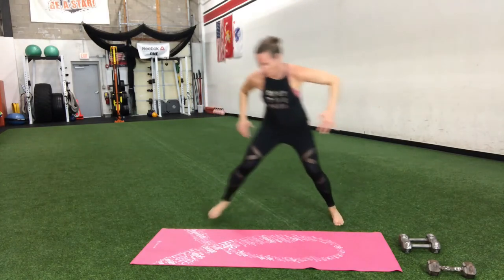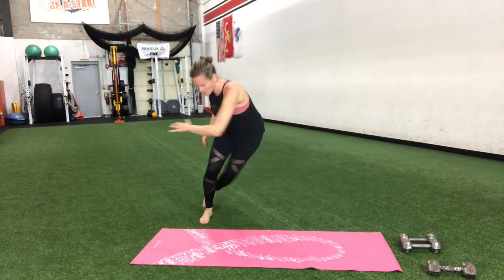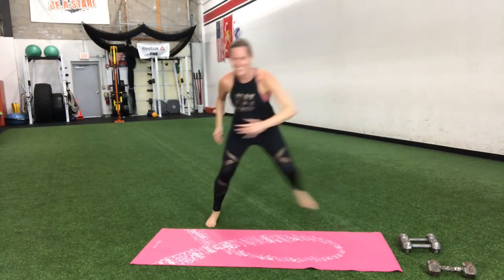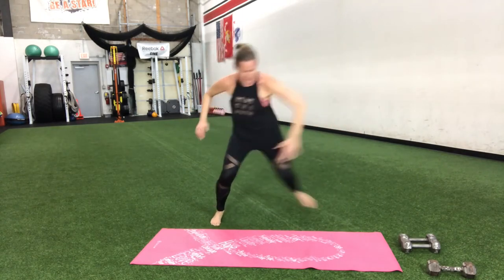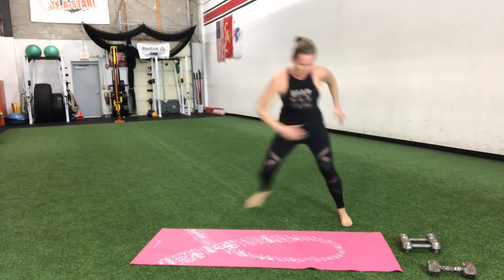Keep going. Swing, hop, go — come on, pick it up. We only have 15 more seconds — all the way, break's coming up, you can do this. Awesome work. Six more — three, two, one.